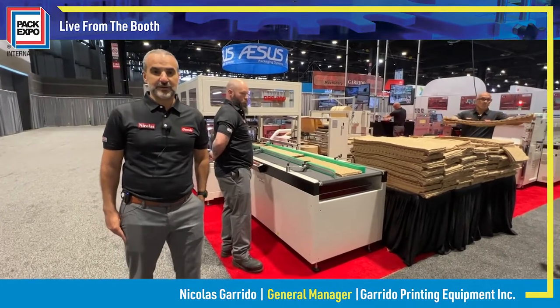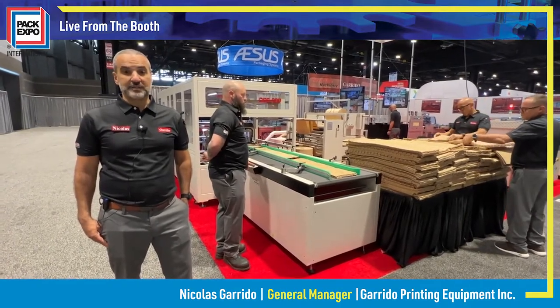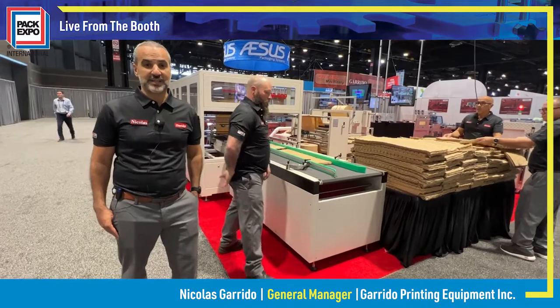Hey guys, Nick Garrido here from Garrido USA. We're showing off our DSS ADP at PAC Expo 2022. Come check out how you make cold chain installation panels.